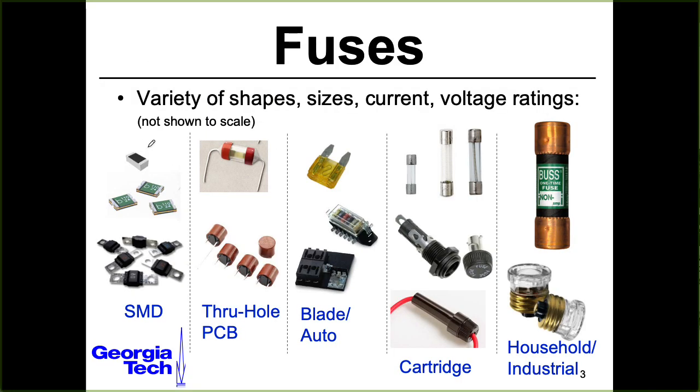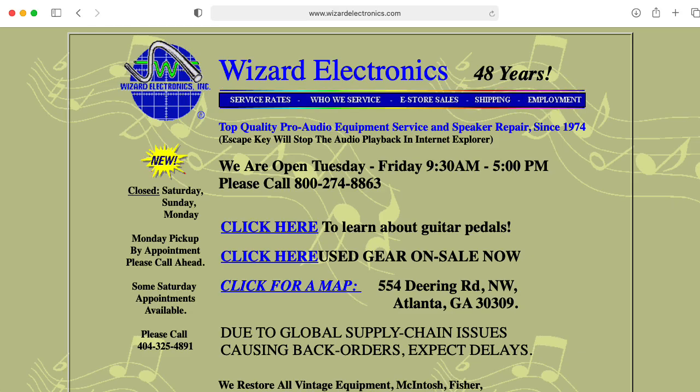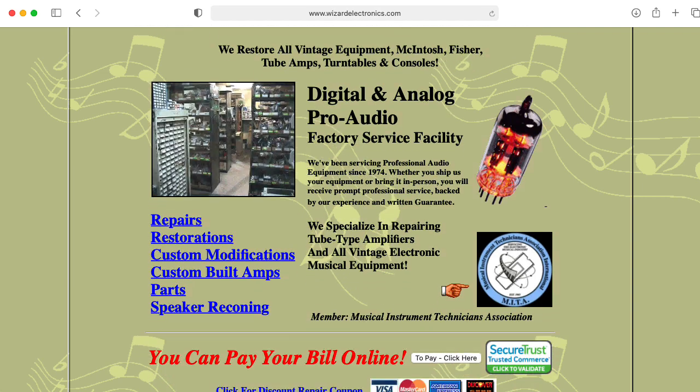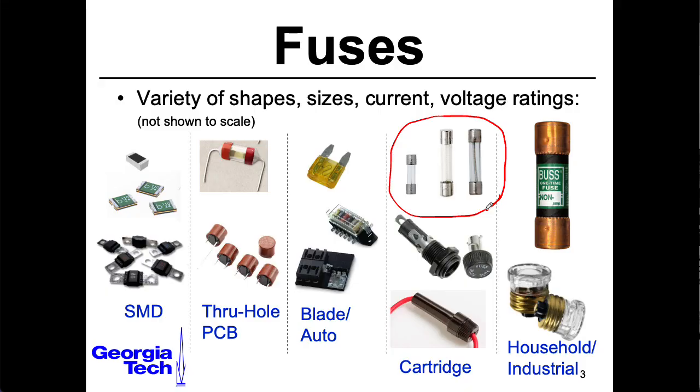Fuses come in all sorts of shapes and sizes for different applications. Occasionally people need to go to an auto parts store to pick one up after messing up a car stereo install. Some older house fuses have largely been replaced by circuit breakers. For guitar amplifiers, if you have to replace a fuse quite a bit, something's wrong and you should take it to a tech. Never shove a random piece of metal into a fuse socket to get your amp working — replace it with a proper fuse.